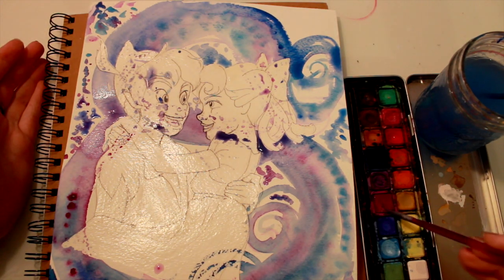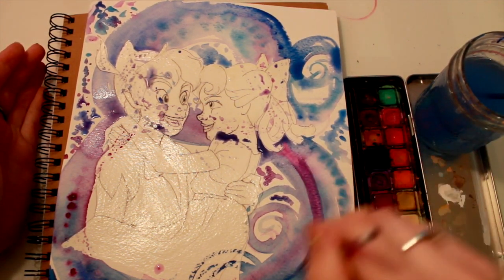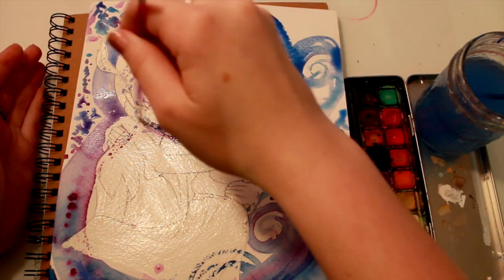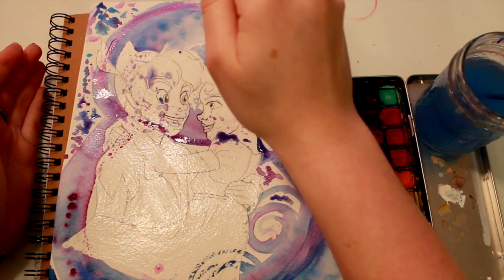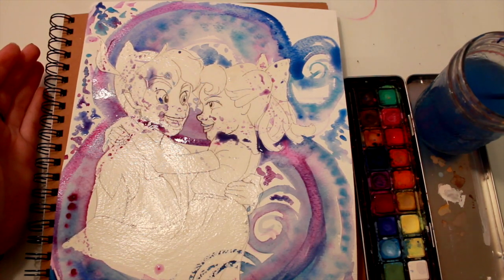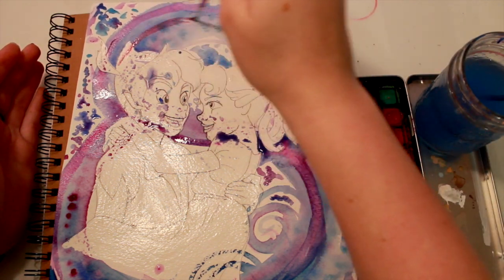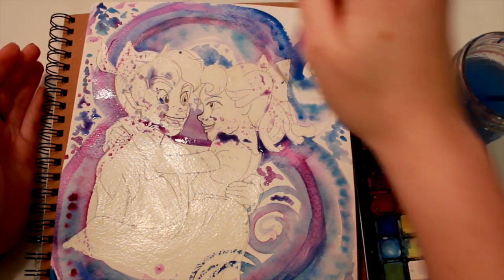I went ahead and pulled out my palette paints — it's just the same and it makes such a pretty difference. I know some of you don't have the liquid watercolor, so I pulled my palette just to show you that any paint works with this technique. Then I'm just doing my second layer and adding a little bit more swirls to it, making it pretty.